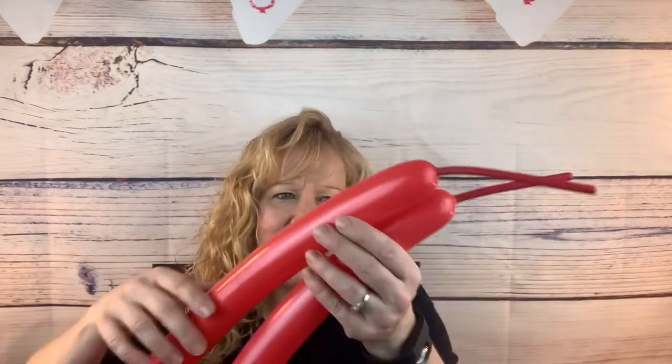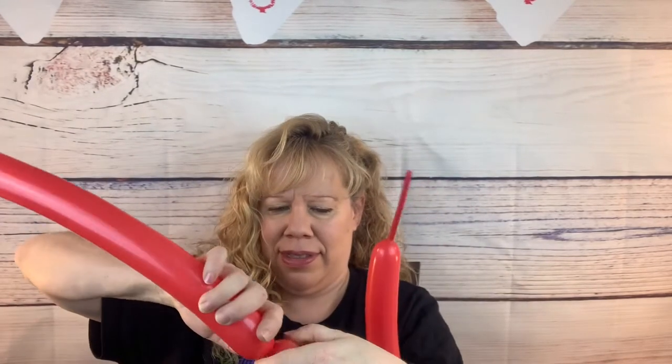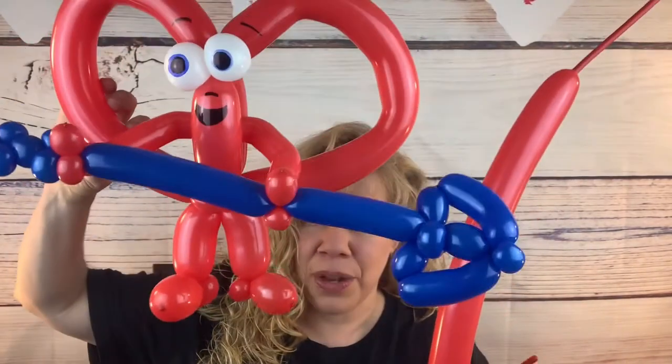We're gonna start at his feet. Take each of your red 260s with five finger tails, make sure you let a puff of air out before you tie them, and let's make a little three finger bubble and then a cherry tomato size pinch twist. Do the same thing on each balloon — a three finger bubble and a cherry tomato size pinch twist for each foot.